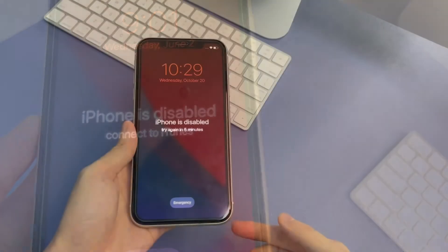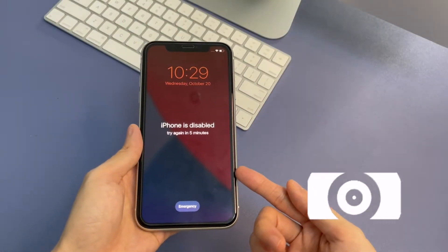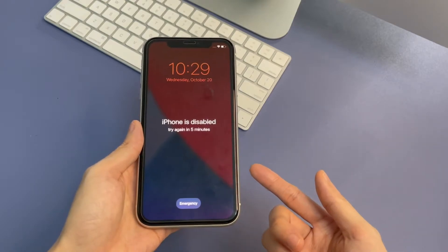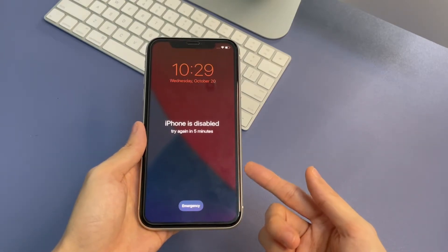You have three options. Let's start with the method approved by Apple — use your computer to put your iPhone 11 into recovery mode, restore it to factory settings, and unlock the screen.